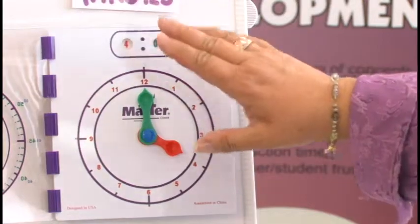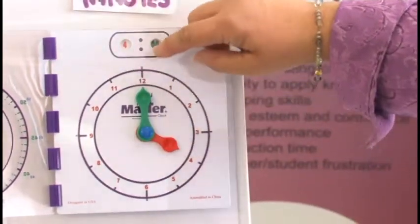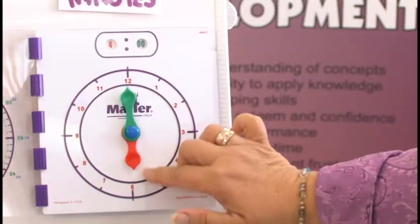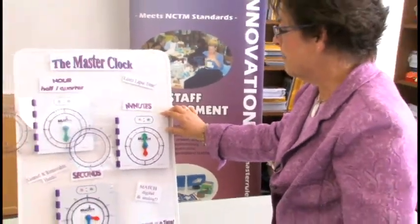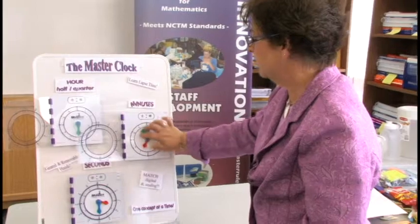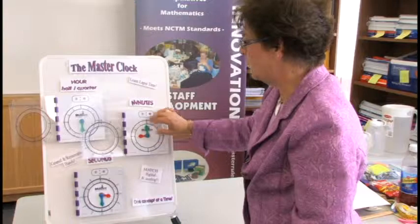Now we're going to do some elapsed time. We say it's four o'clock, but in two hours we're going to dinner — so we go one hour, two hours, and they can see at six o'clock we're going to dinner. Or we could do the opposite: we say at nine o'clock we're going to grandma's house, so how many hours do we have to wait? We count one, two, three hours — that's our elapsed time.